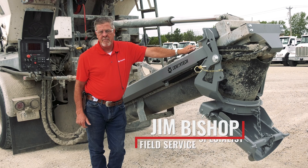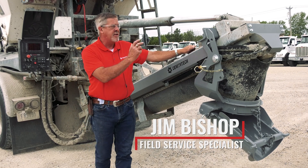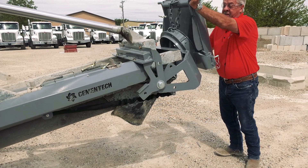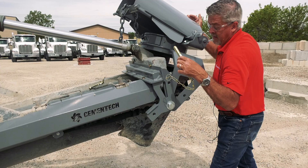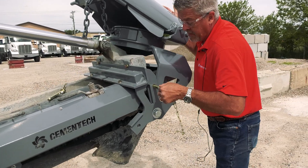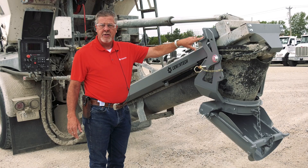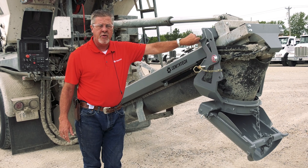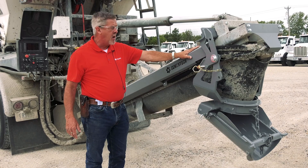My name is Jim Bishop with Cementek. We're going to be talking over a few options that we sell for our C60. I'm going to start out with our lift chute here. It's a fairly easy install — we have maybe two to three hours at the max putting this on. This was put on to an existing used unit, so you can buy this option and put this on to your truck.